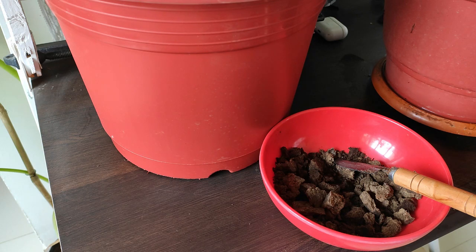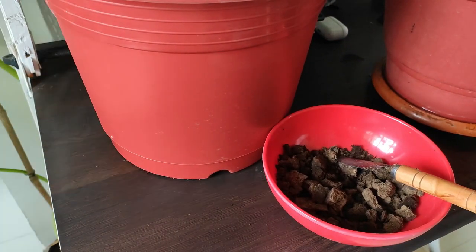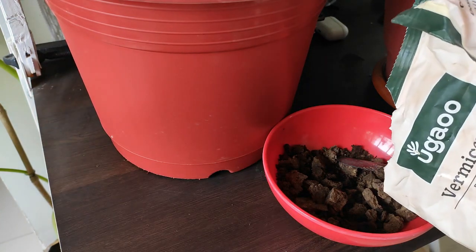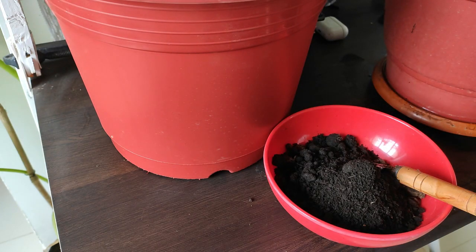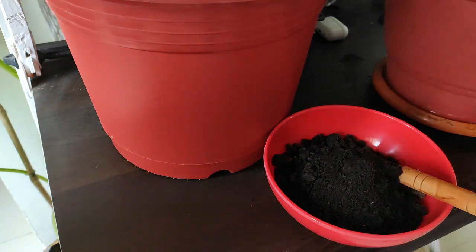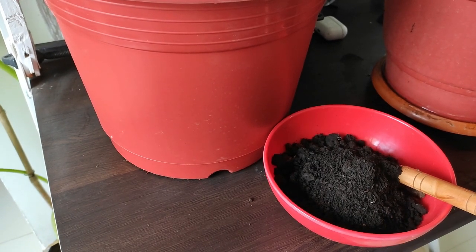Next ingredient is vermicompost. I'm using vermicompost and I'll take some out. I generally give this to my plants every two to three months, so this amount should be enough.